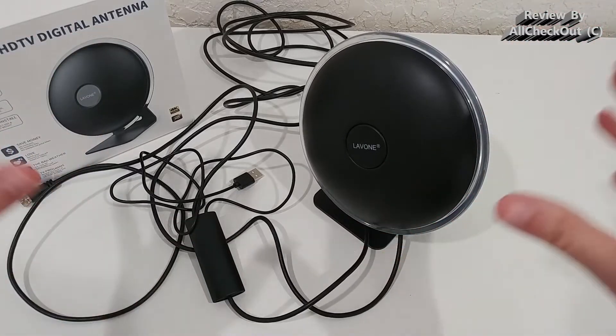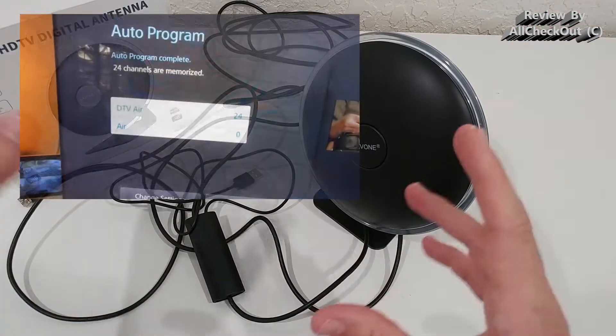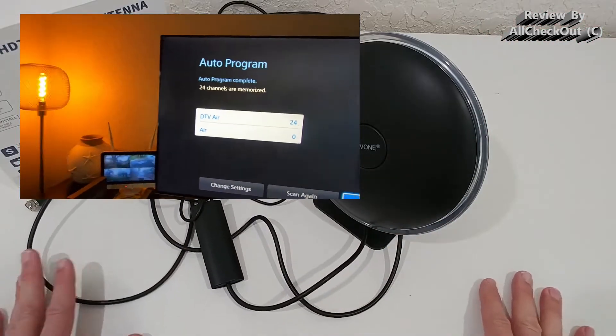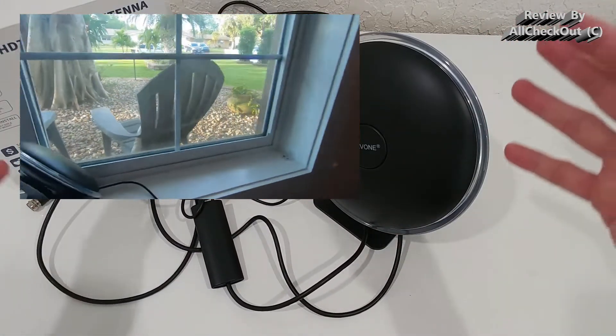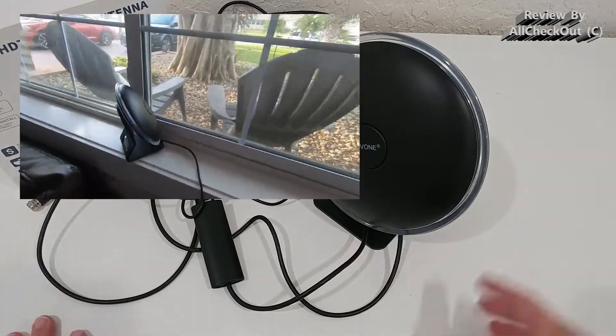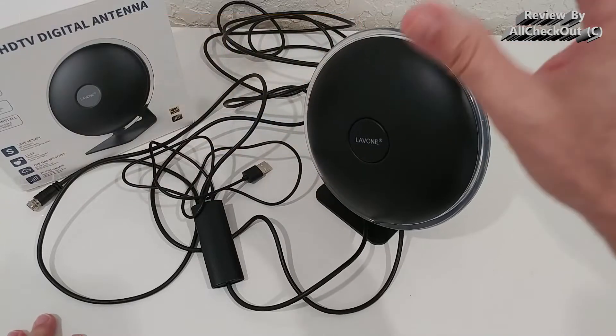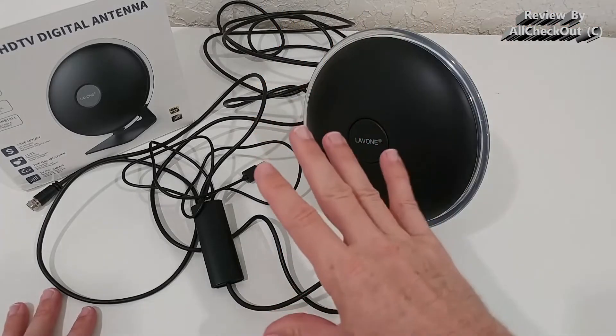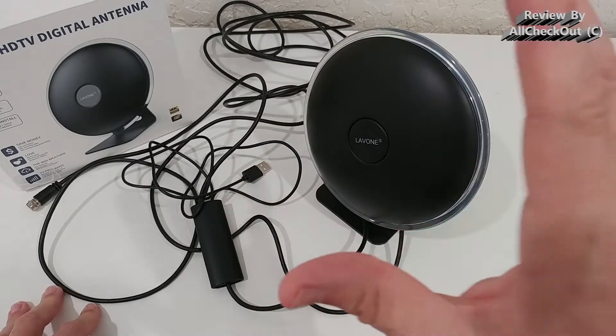In my area, I've been able to get about 24 channels — though it always depends a little on the weather. The question is, what did I achieve with other similar antennas? This is not a cheap antenna; it's rather expensive, usually around 50 dollars, though sometimes you can get it a little cheaper.